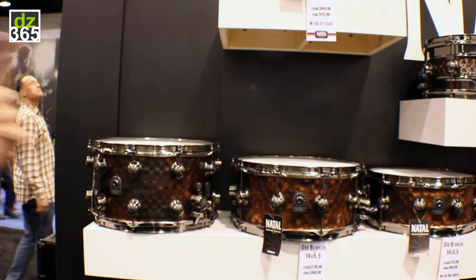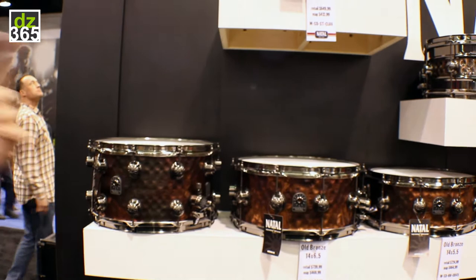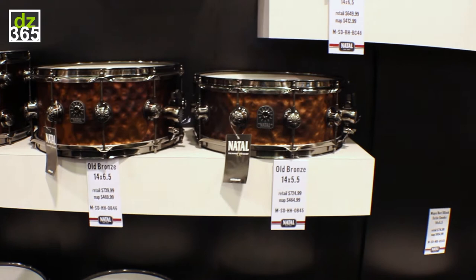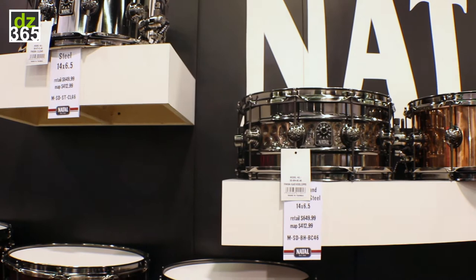We've got our full line of metal snare drums, and these are all metal snare drums ranging from copper to old bronze with hand-hammered finishes, to brass with partially hand-hammered finishes, steel with partially hand-hammered finishes, and steels and aluminums — just a really wide range.